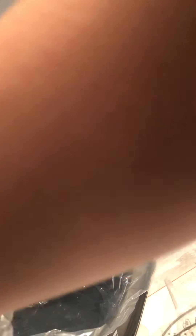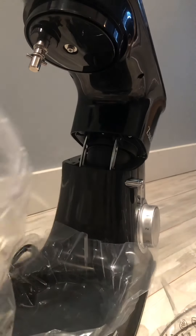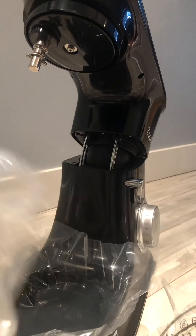It comes with several heads. Heavy duty. This one is for the egg. And a big, big bowl.